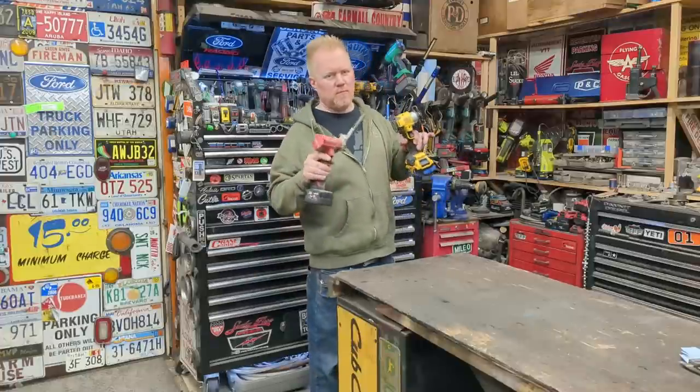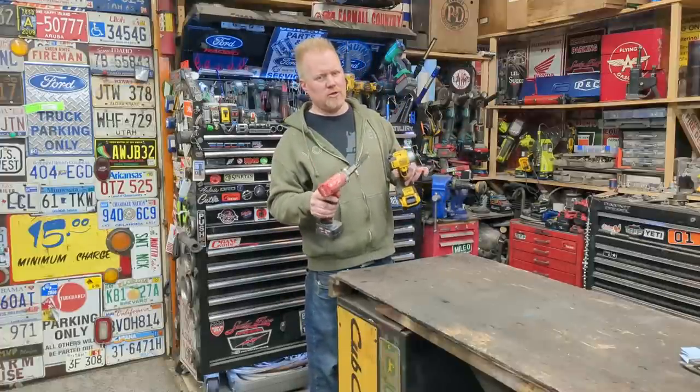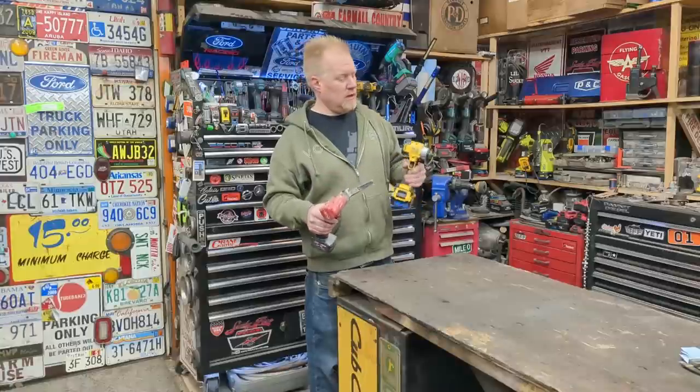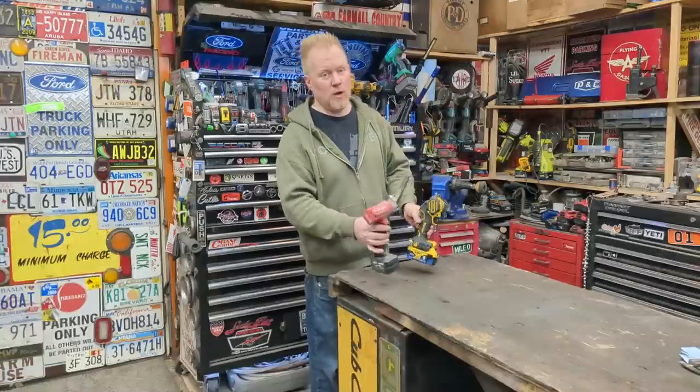Three-inch cut-off saws — pretty new to the market, but an absolute invaluable tool in the shop. Today I'm going to show you two modifications you can do to make them even more valuable in any shop. Keep watching.